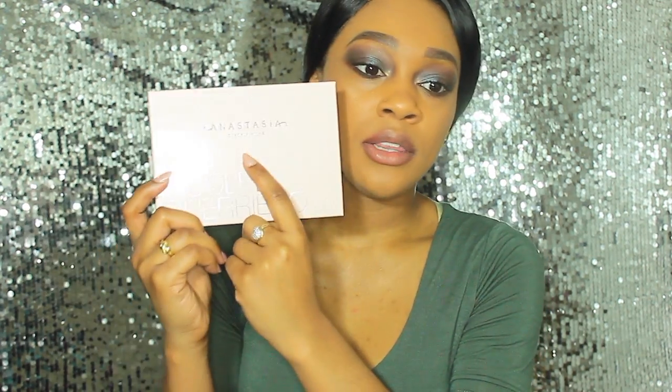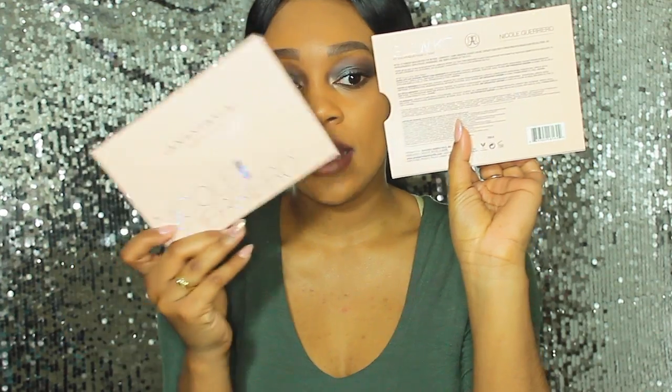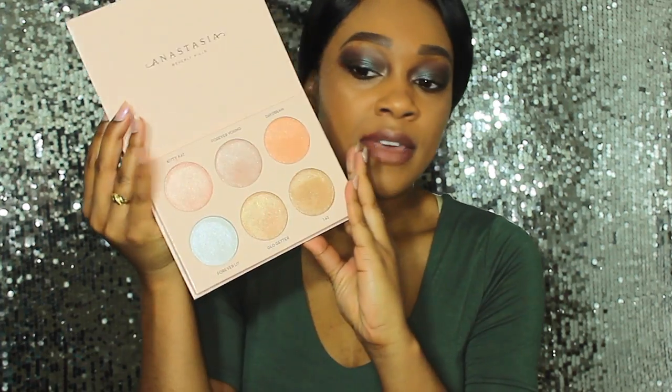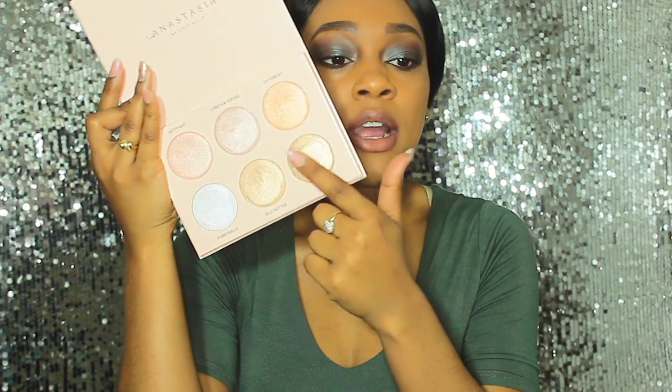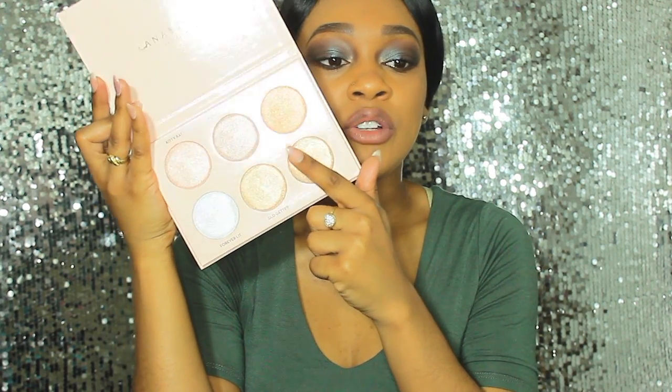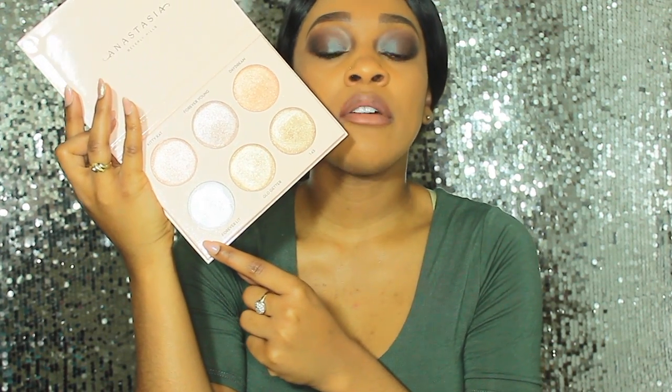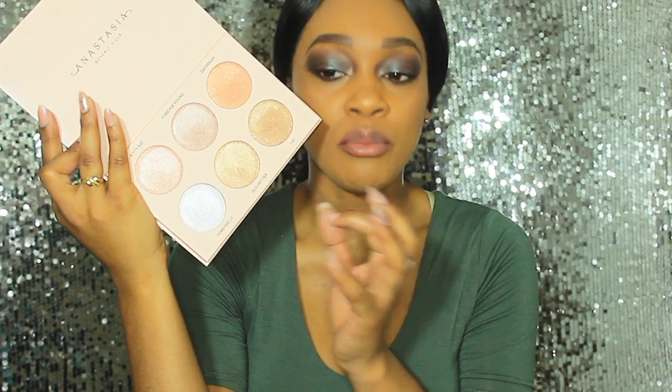This is the packaging right here — it is a beautiful pinky, peachy type of color, and it just says Nicole Guerrero on the front and ABH, Anastasia Beverly Hills, on the top. It does come in this little slip that you pull off the top casing. When you open it up, it has six shades: the top ones are more pinky silver-toned colors, the bottom ones are more gold, and then there's a white shade with a little bit of a blue shift to it.